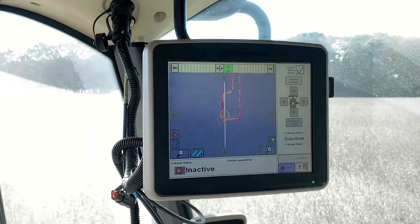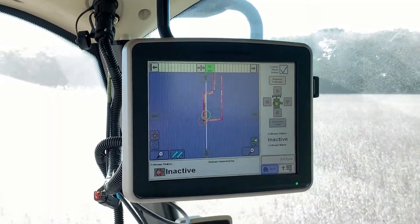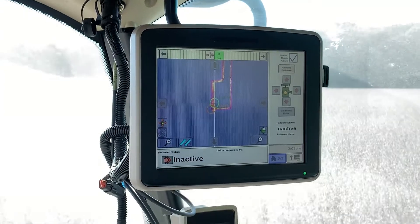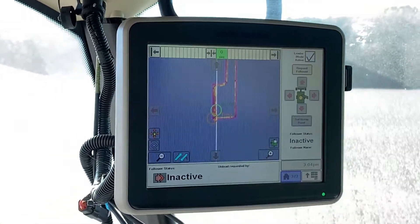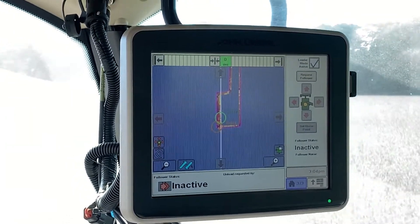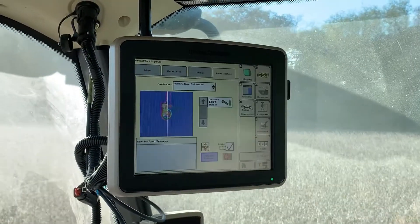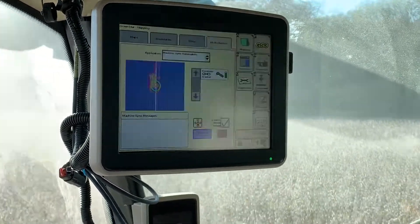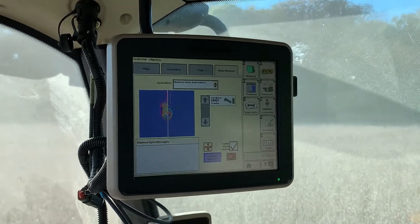Here we are doing a demo of machine sync with the 2630 display in an S670 combine. Here we can see our page — we are inactive right now, not ready to request for the grain cart follower yet. The combine operator is going to press the request follower to send a request to the cart operator.